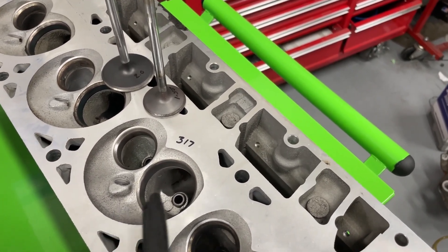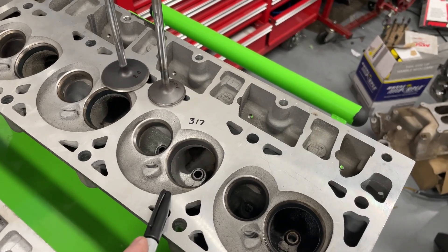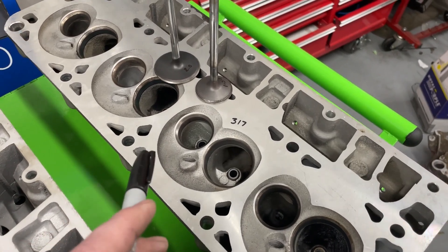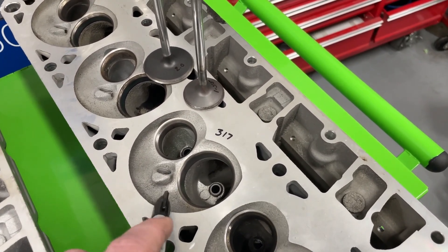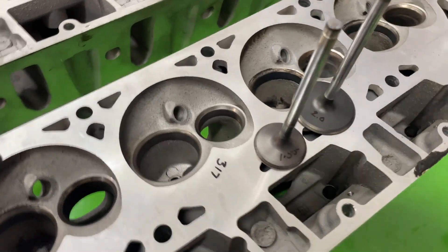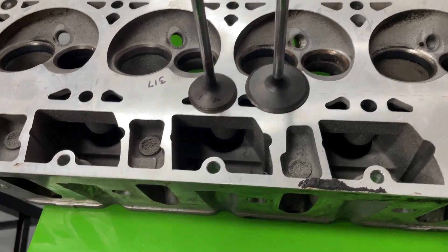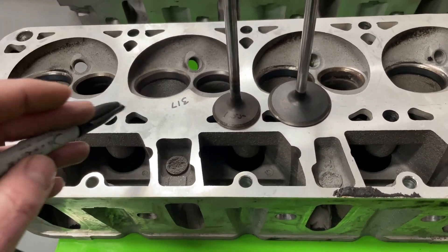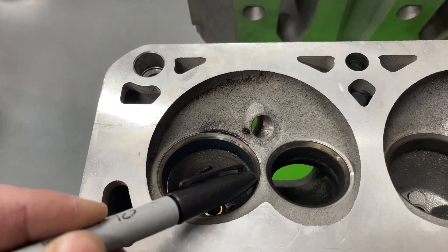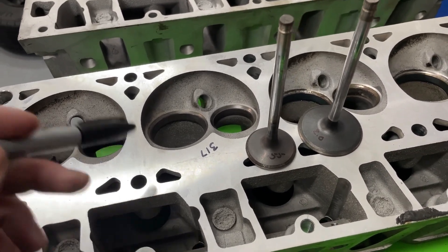I've also been asked many times to build the head down to get the chamber size up from these. Usually when I flow the 317 on my bench, it typically flows the same as a 243 stock, so the disadvantage is the chamber's so big. The 317 has a 2-inch intake valve and a 1.55 exhaust valve. I've blasted the port I'm going to flow so it's got no crud in it. This particular head was cracked between the seats, which is how I got it.